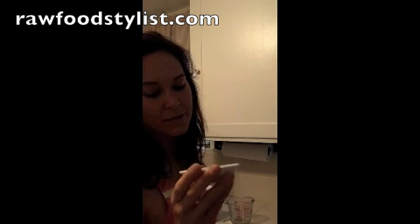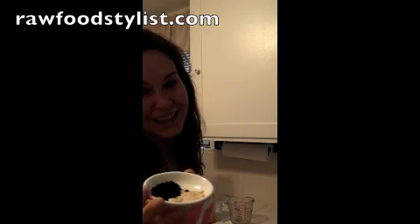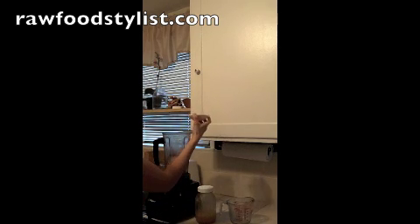This is two heaping tablespoons of cacao powder. And here I have a mixture of one teaspoon of vanilla bean powder and one teaspoon of maca powder. Maca is really good for energy, it balances hormones, and it's good for sexual vitality. Put that right in the blender.